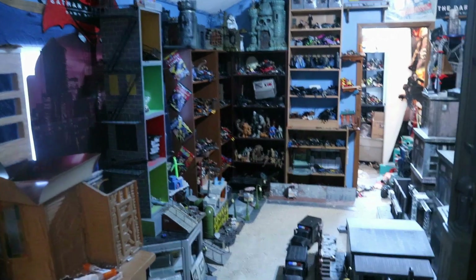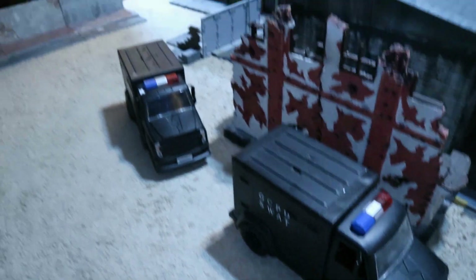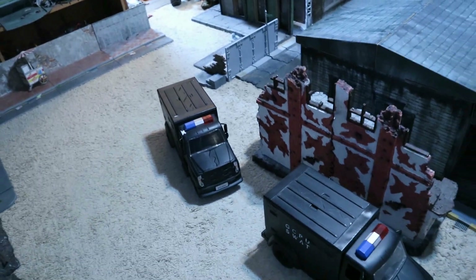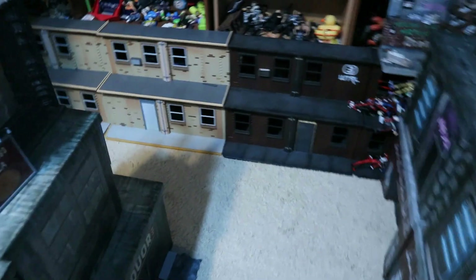So a lot of this stuff is in disarray right now, but here you have it. Here's a peek at my action figure city - buildings upon buildings, an actual city setup. Here we have a couple of GCPD SWAT vans, just like in the film - they're transporting Harvey Dent, the alleged Batman, to jail. They're going to be going around the city making their journey, but you know the Joker's not going to allow this.